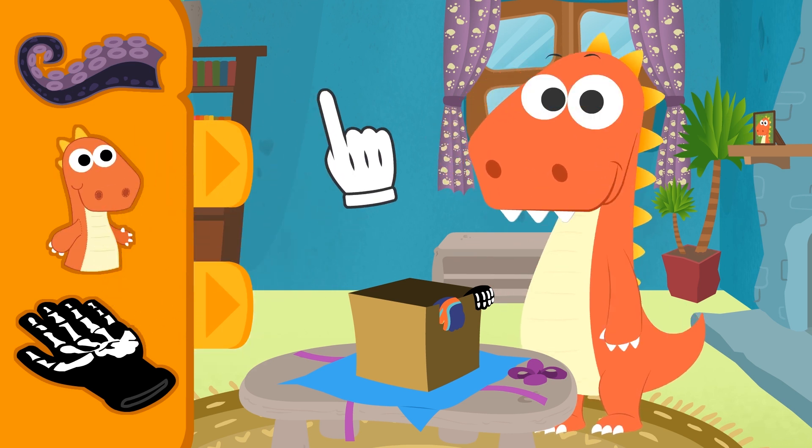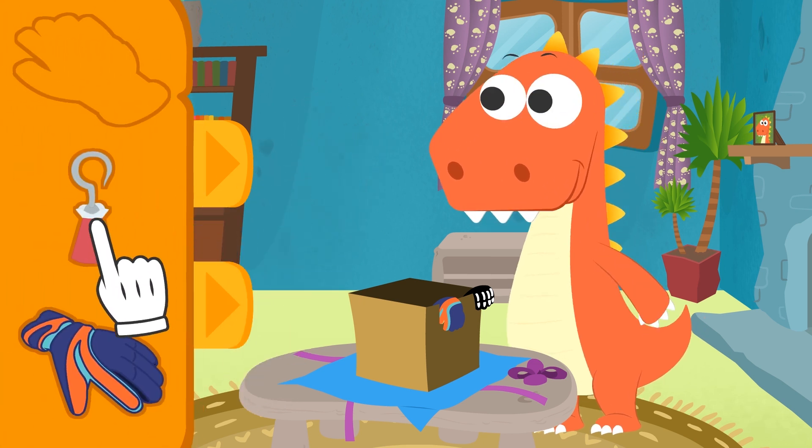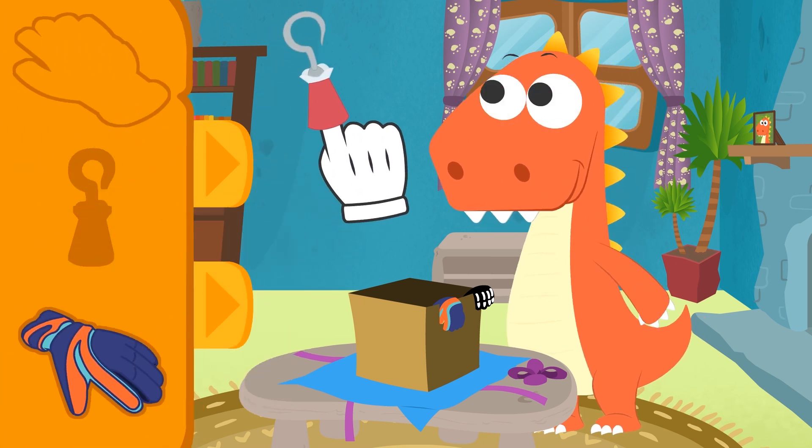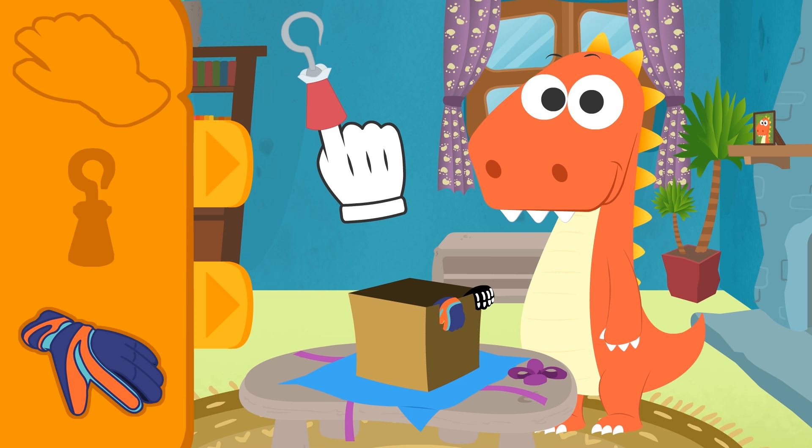Oh, there are more! Let's see... More costumes! Cool! Check it out, Eddy! I'm a fearsome pirate! Don't worry, Eddy! This hook isn't real! It just tickles!